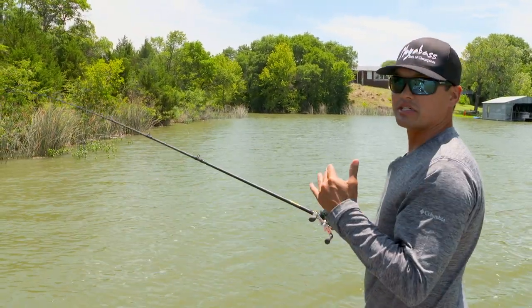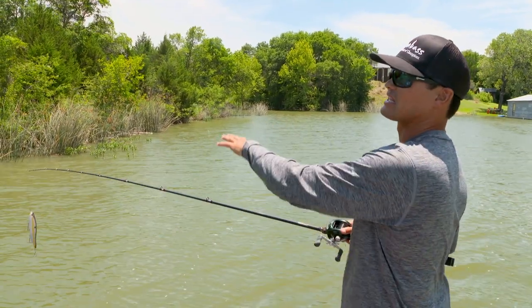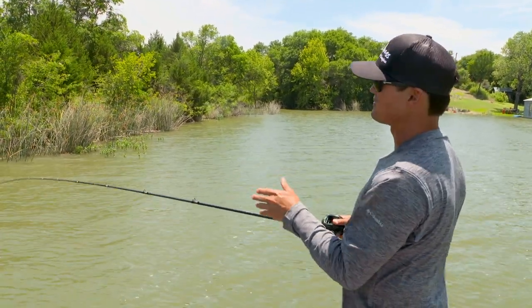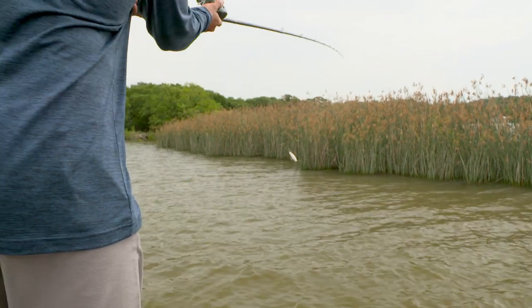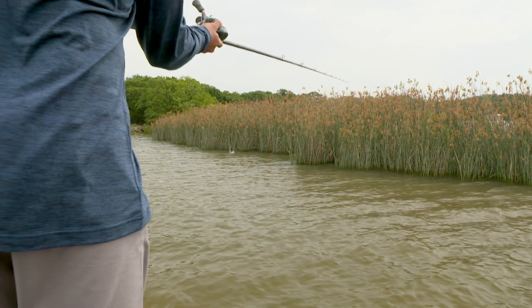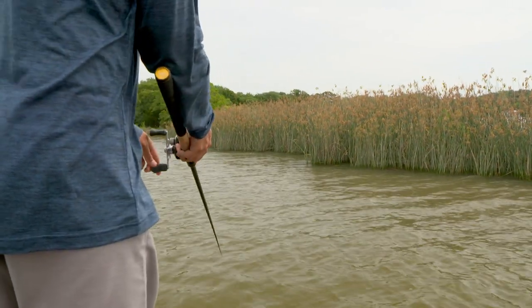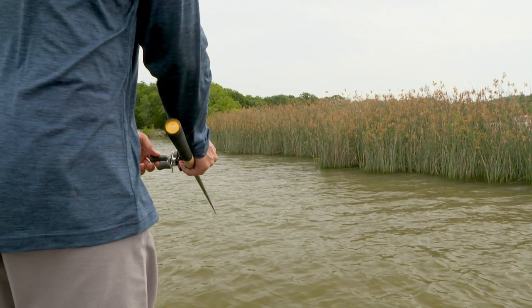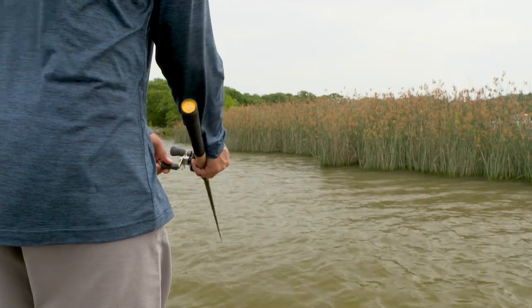You don't want to be too overpowering with the cast — you want to finesse it. As the bait starts to land in that spot, you don't want to spook the fish. As you wind up and cast into that pocket, kind of stop the line with your thumb and just lay the bait in there, then start your retrieve. That's how you get the big ones to react. It's just like swimbait fishing when you know you're throwing this larger than normal bait.